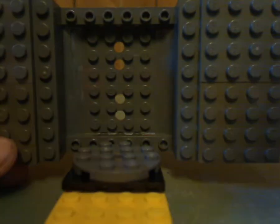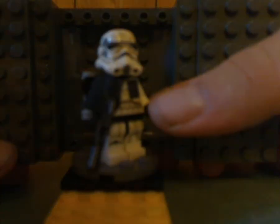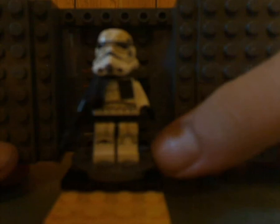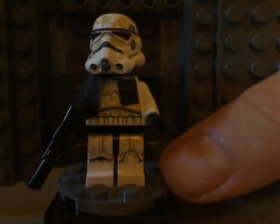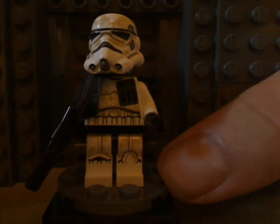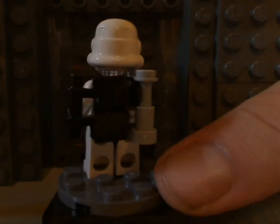And then here we've got the first Sand Trooper, with a little pauldron there. Also his torso print — kind of about the same as from previous Sand Troopers. And there he is from the back, with a unique backpack build and back printing, like most other Stormtroopers.